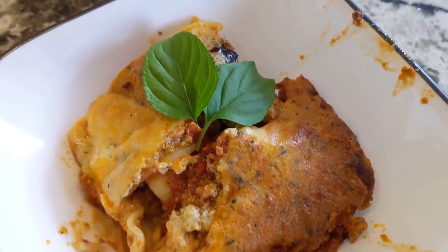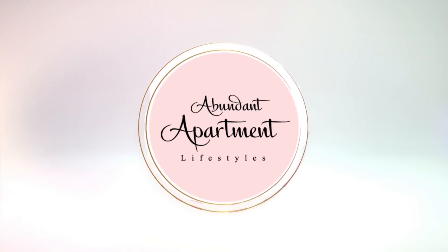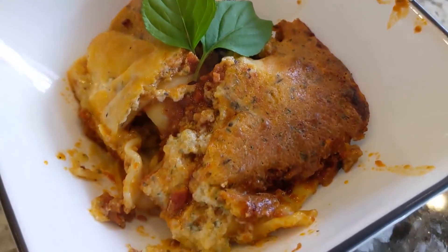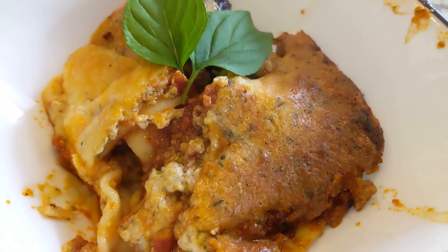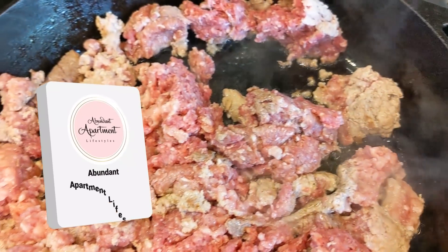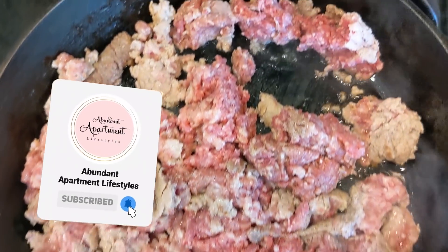How to make lasagna recipe - easy lasagna recipe, coming up next. Hi friends, it's Elizabeth with Abundant Apartment Lifestyle and today we're going to make an easy lasagna recipe, how to make lasagna at home. You're going to love this simple recipe. Make sure you click like and subscribe and check out our other healthy dinner ideas down below.